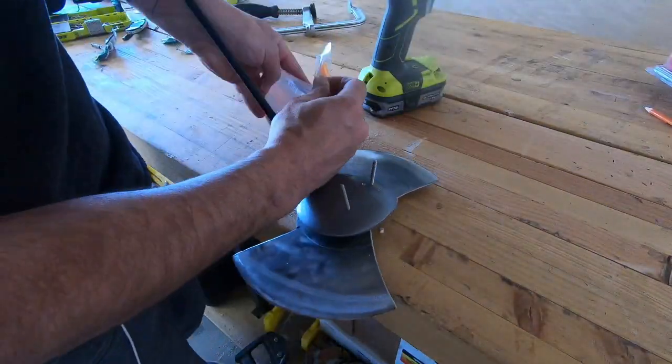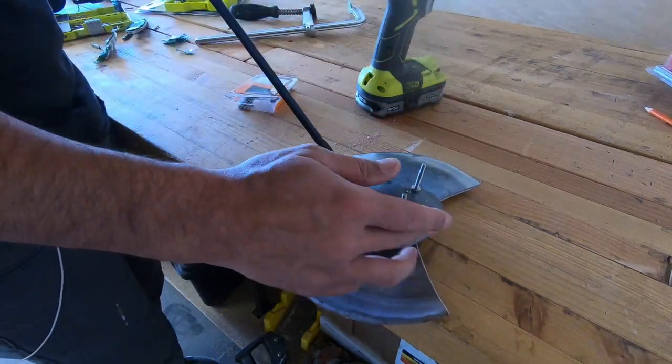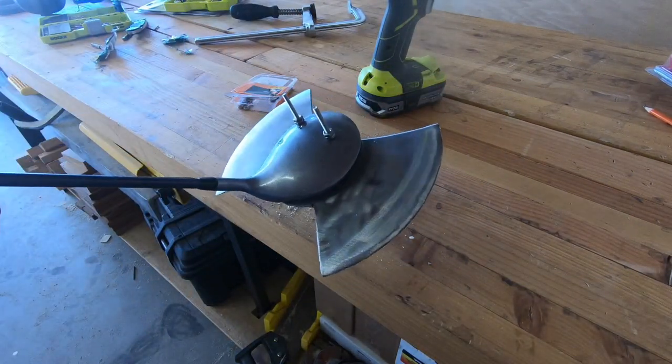I put a couple of bolts through and screwed on some nuts — it looks like an elephant.